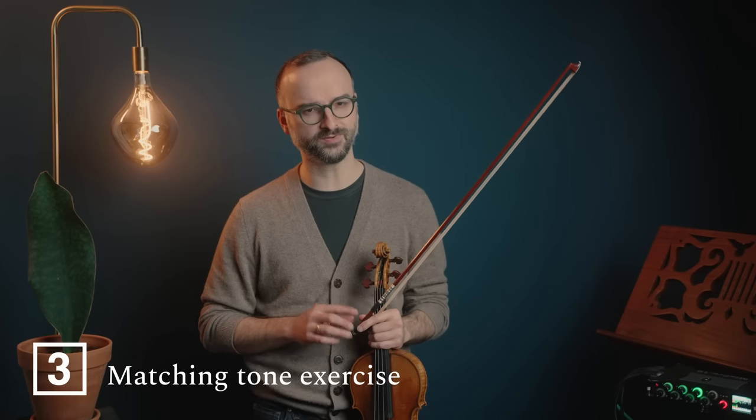Our third exercise is arguably one of the most important — it's called the matching tone exercise. This is important for controlling the intonation and sound quality of identical notes on different strings in different positions. Each string has a different thickness, therefore a different tension and feeling of response. Likewise, each position on the fingerboard feels different in terms of intonation, how much we press, and the shape of our hand. If we can learn to take the same note and play it the same way in different parts of the fingerboard, it means we've attained real control. We'll start on the E string with first finger F, then A string second finger F, D string third finger F, and finally G string in a higher position.